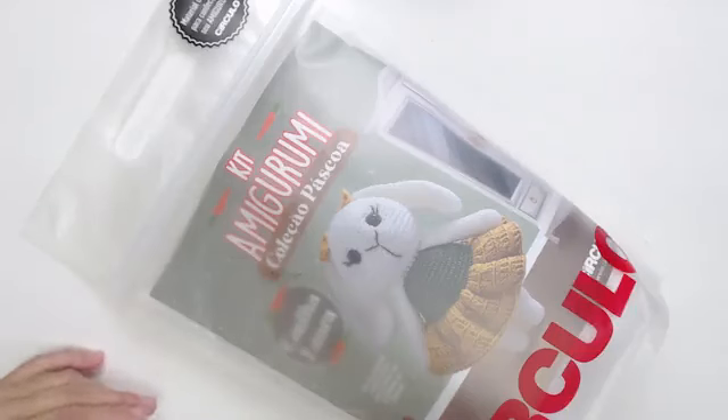Eu quero mostrar para vocês porque é muito, muito, muito sensacional esse kit. Vamos para a aula, gente? Oi, Maria Eliana, Silvânia. Então, vamos lá.